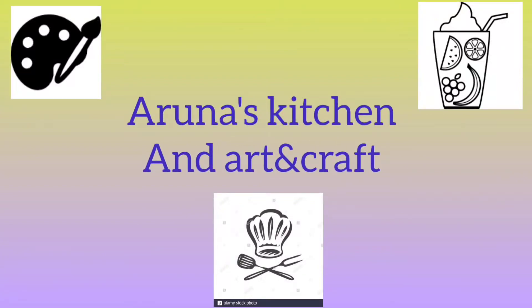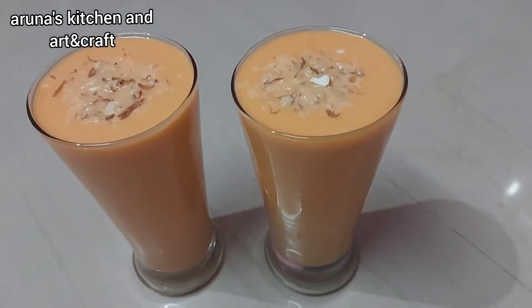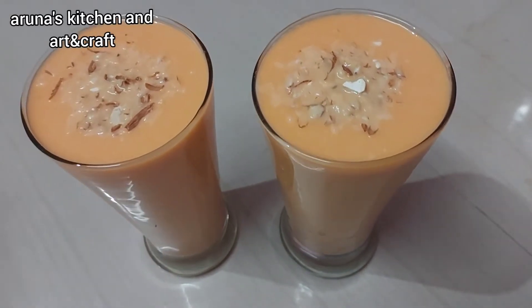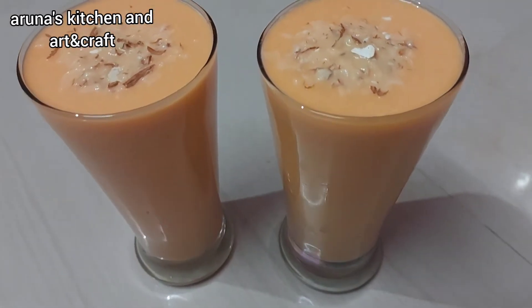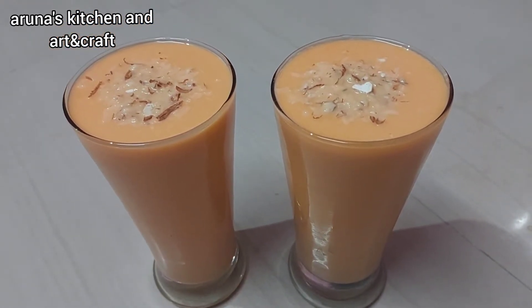Welcome to Aruna's Kitchen and Art and Craft. Hi, today we are going to make a special carrot juice. This is special because it is very different. We will make a different carrot juice with a different taste.